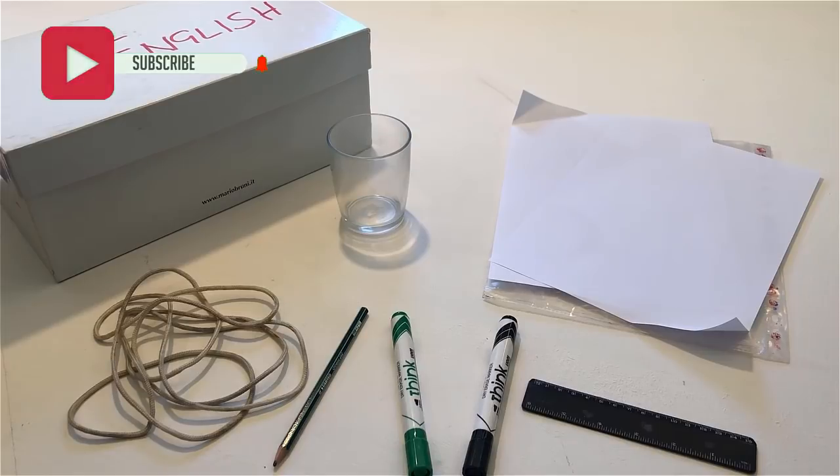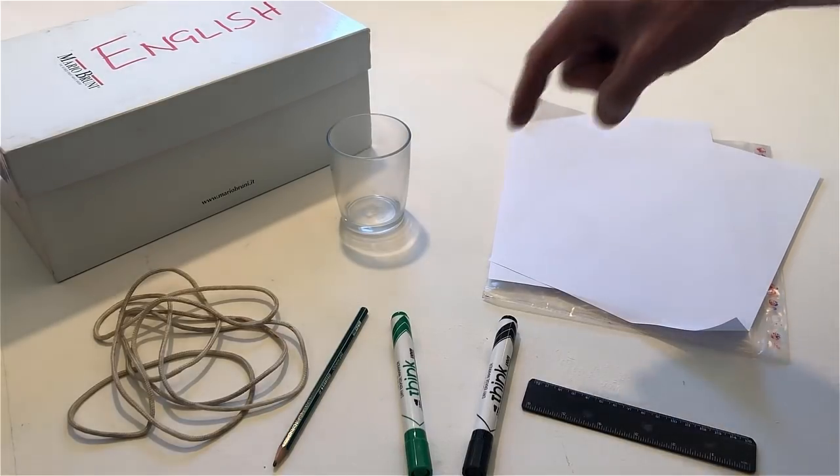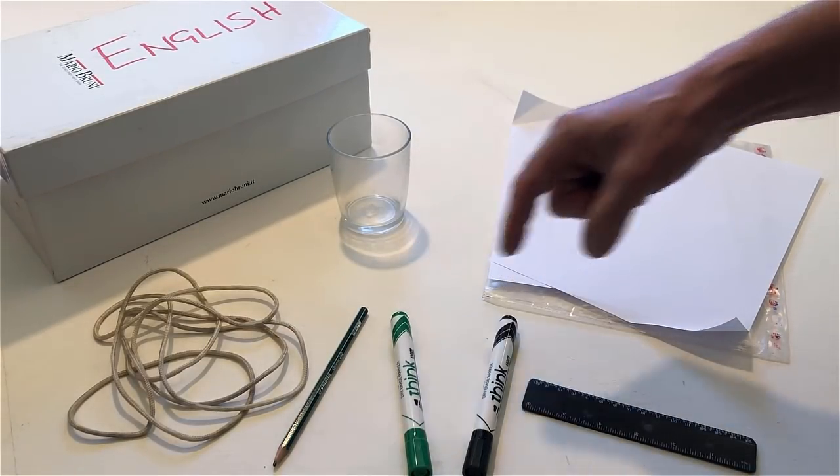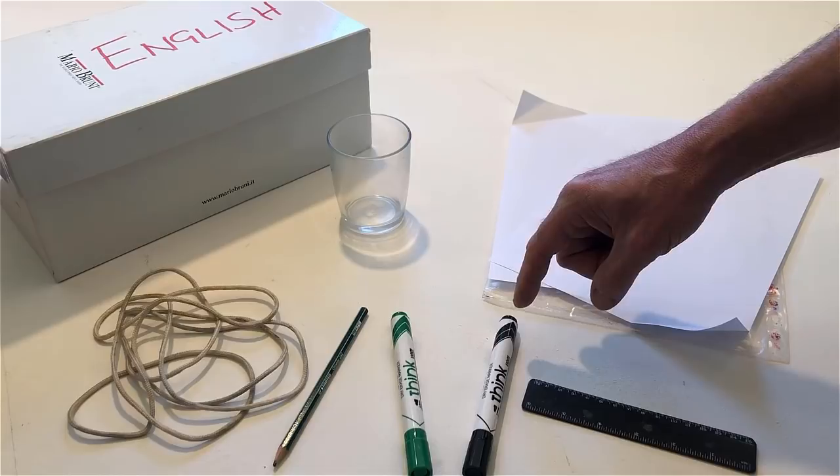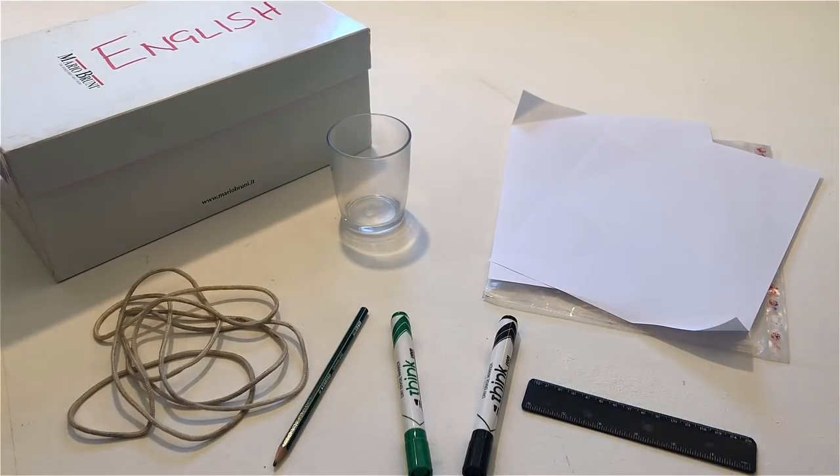Point to a pen. Point to another pen. Hold the black pen in your left hand.